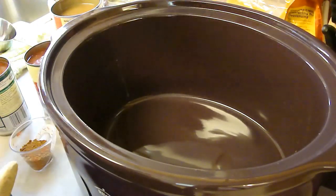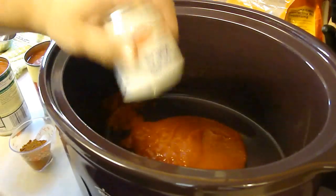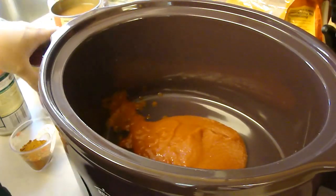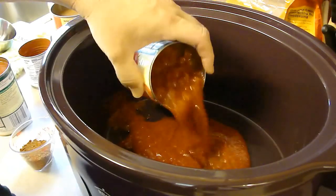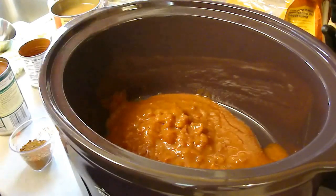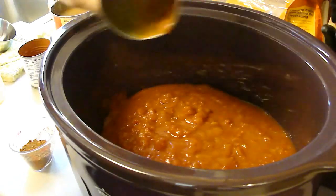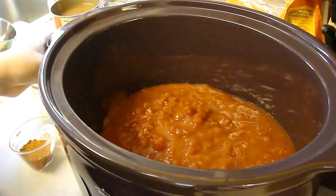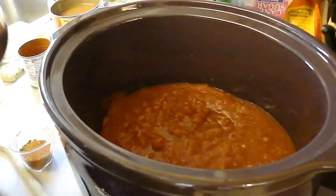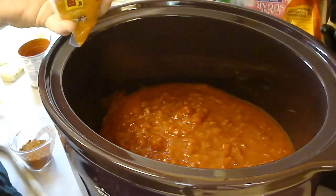We're going to start with one 15-ounce can of Hunt's tomato sauce, and two 14-and-a-half ounce cans of Hunt's petite diced tomatoes with green chili, undrained. We're going to need a lot of fluid because we are going to be adding rice — a cup of long grain rice. We have the 50/50 blend of white and brown.